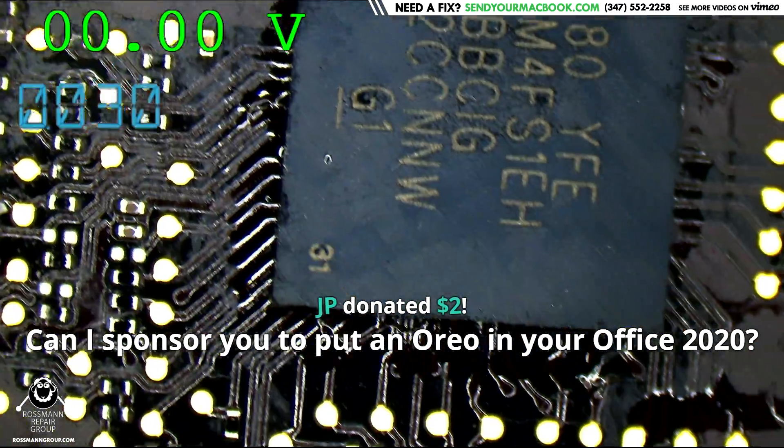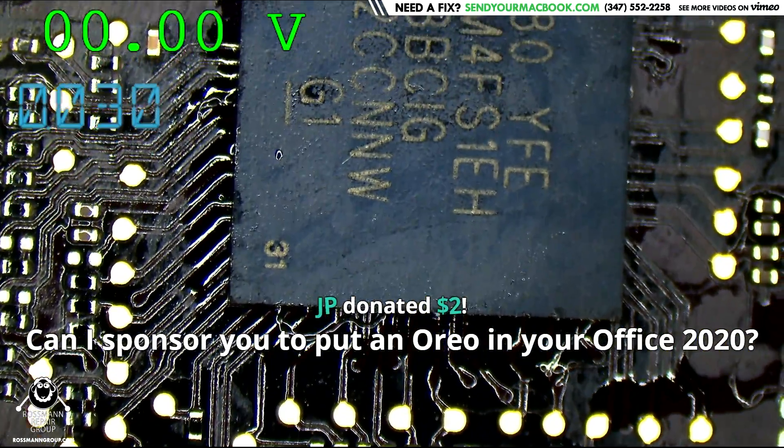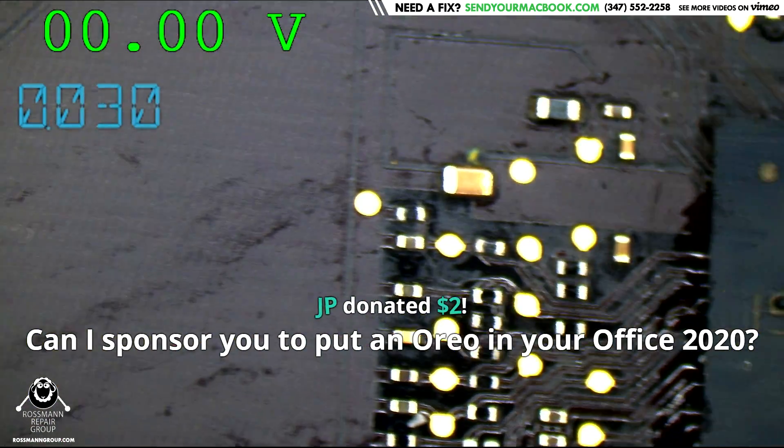It looks like Paul has reflowed the SMC. What jackass would suggest that you reflow the SMC just because you're missing PMSleepS4L?